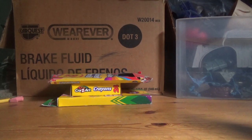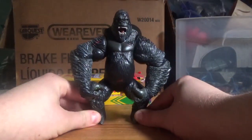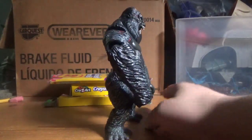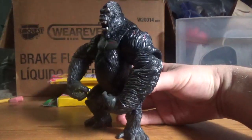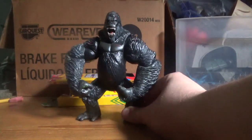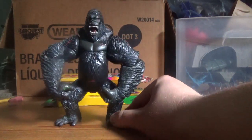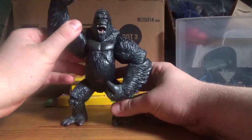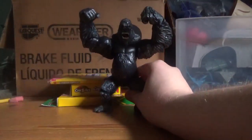Hey guys, Kajibros here, and today I'm going to be doing another toy review. Today's review is going to be on none other than King Kong. Now, if you're a diehard King Kong fan, you probably already know his history. It's pretty long, so I'll only be explaining this one. This one comes from the 2005 remake of the original film.